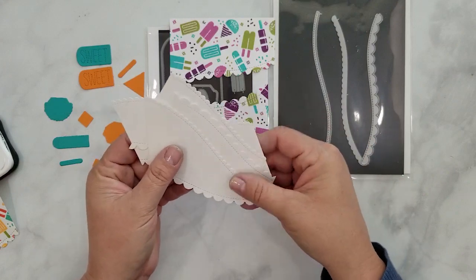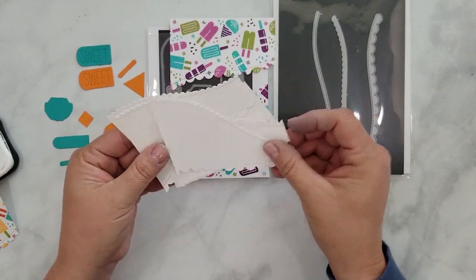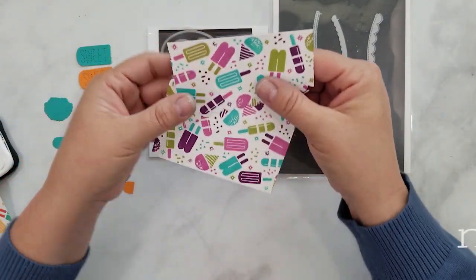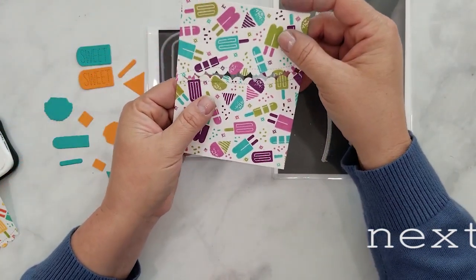When you die-cut these pieces, you want to purposely die-cut the cardstock wonky. We want to cut the stamped panels so that we get two cards out of each panel.